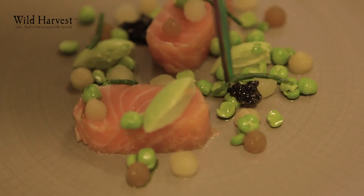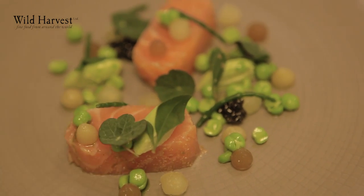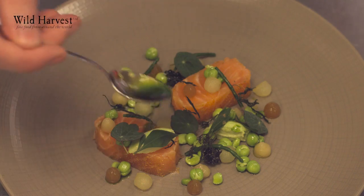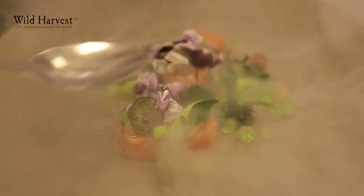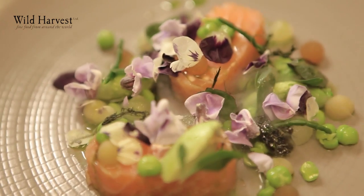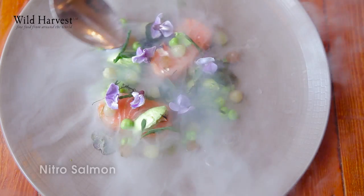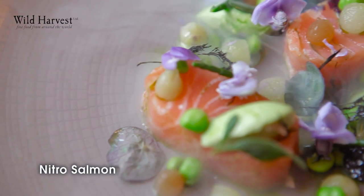The fennel pollen is from Wild Harvest, along with the foraged stuff — so our sea herbs, purslane and samphire, are all from Wild Harvest. When the salmon dish is finished, the chef will serve it himself to the table and add frozen blossoms with nitrogen on the plate to give it another temperature, another dimension to the dish. So there we have nitro salmon with sweet and sour wasabi and peas.